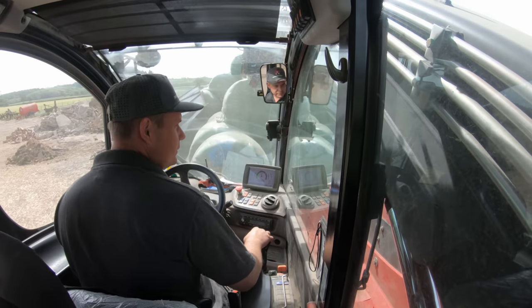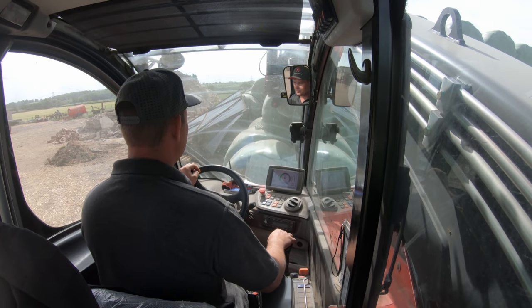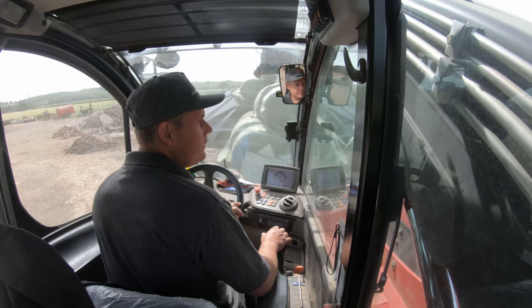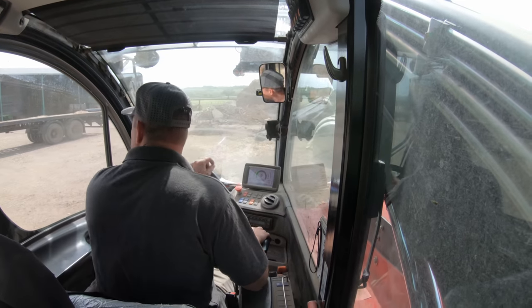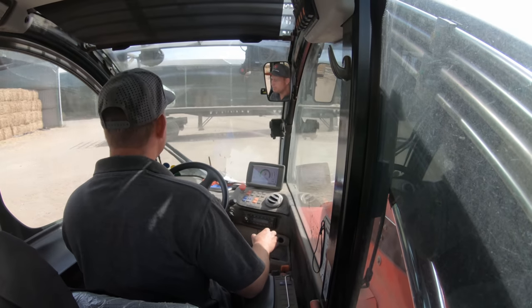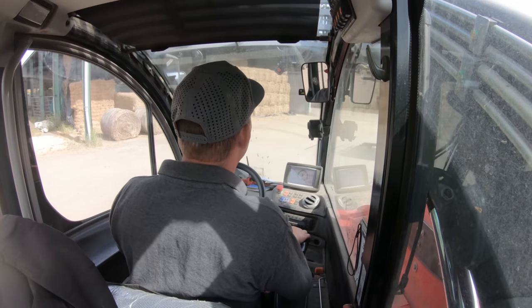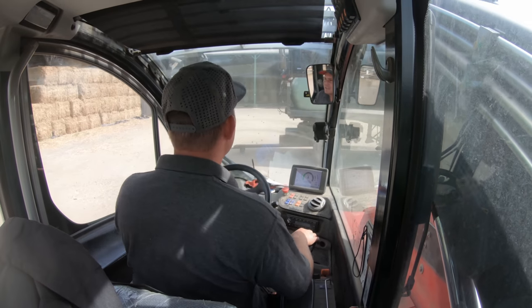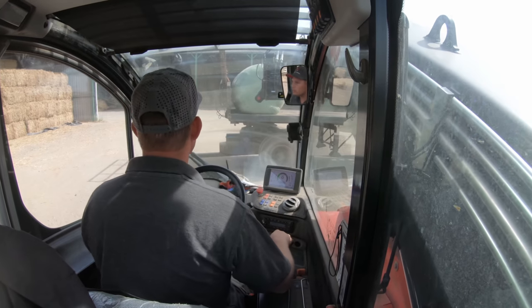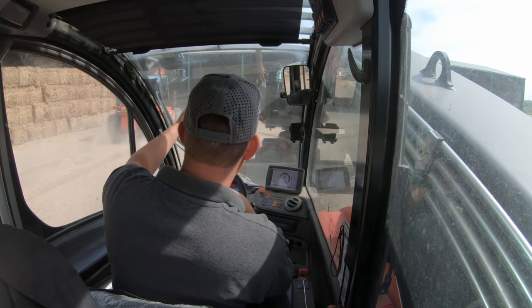Young Andrew's come to help us — we're just putting these last few bales on the stack. Andrew's got the Albert squeezes on. I was using those all day yesterday compared to these. They're both very good. The Albert ones are a little bit different actually — the hangers hang lower.